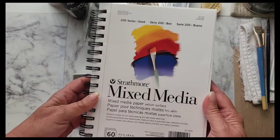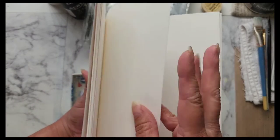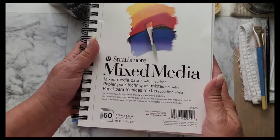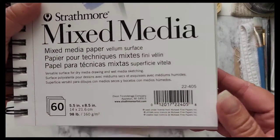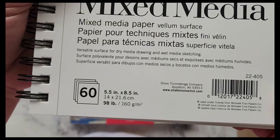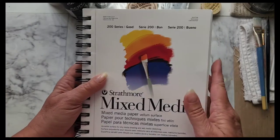And then I got another art journal. The paper's pretty thick — it's for mixed media. This was like $5.95 I believe, 98 pound paper. But yeah, for a new art journal.